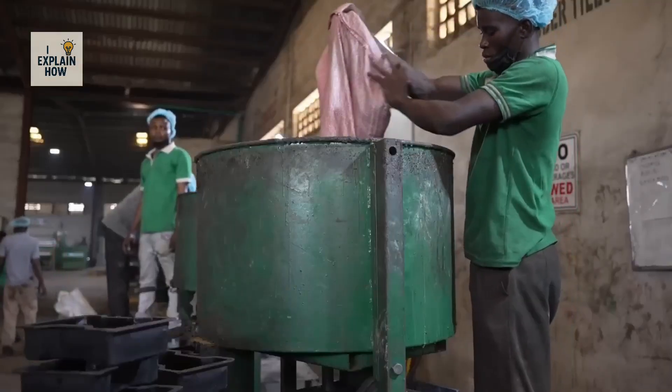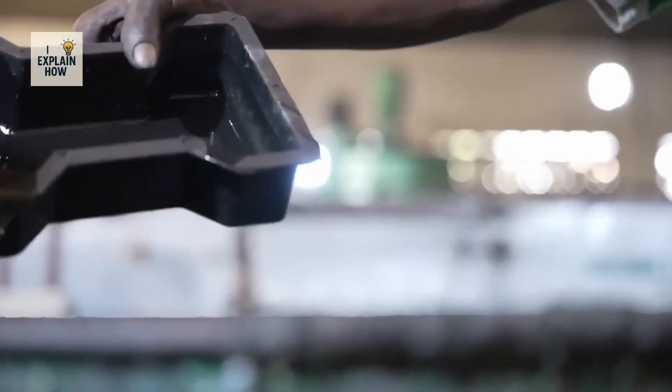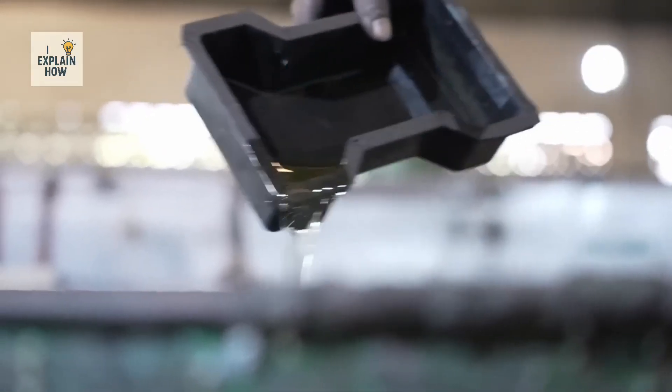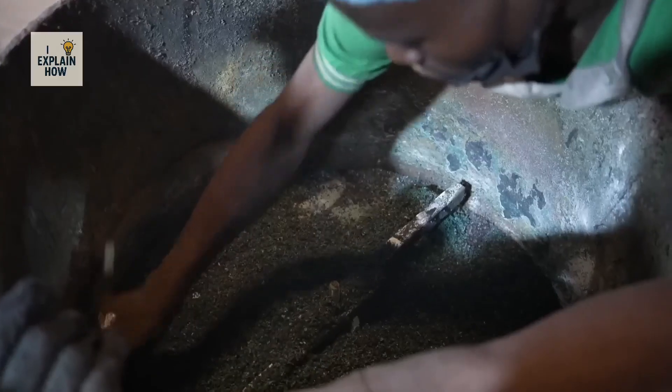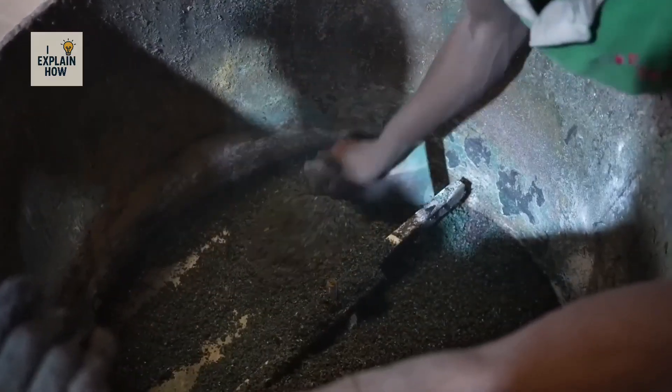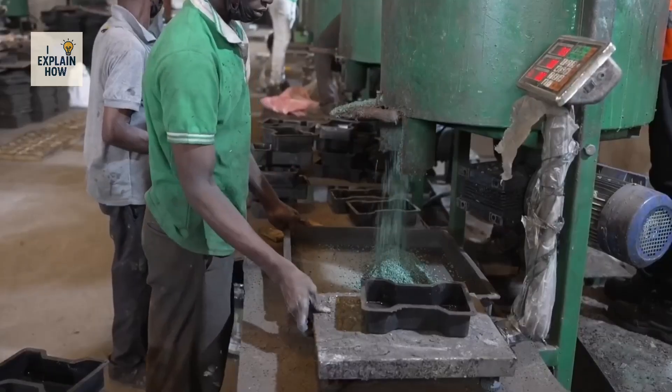The rubber granules are then heated in large mixers. To bind them together, a polyurethane binder is added. Finding the right formula for the Nigerian climate was no easy task — what works in Europe or Asia doesn't always work in a hot, humid, tropical climate. After much experimentation, the team finally found the right proportion.